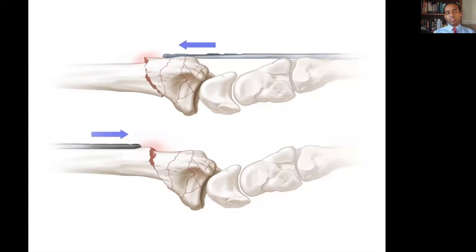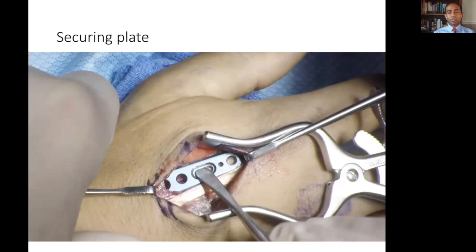An elevator is often used to find the path of the plate before the plate is inserted. Depending on the overall fracture configuration, this can be done from a predominantly proximal to distal direction, or a distal to proximal direction to avoid the plate being introduced into the fracture site. Once the plate has been positioned through the soft tissue envelope, radiographs can be taken to ensure that placement is adequate.